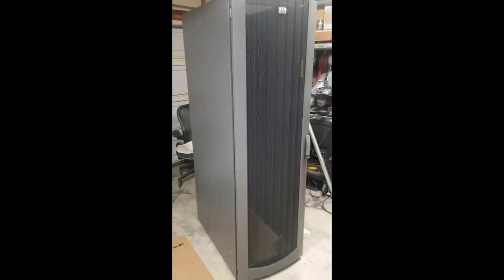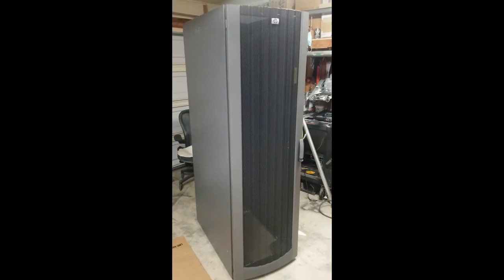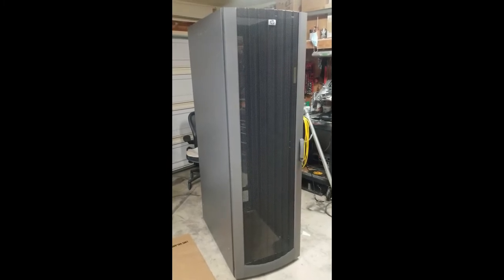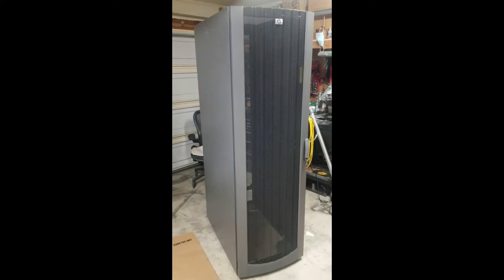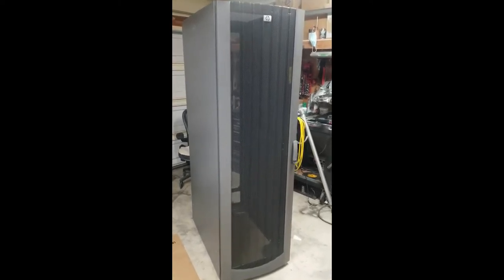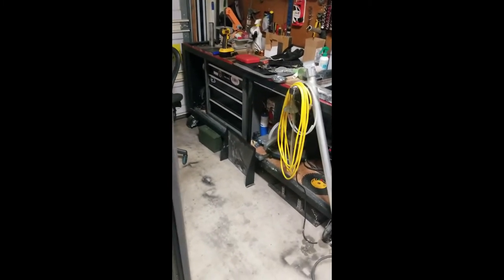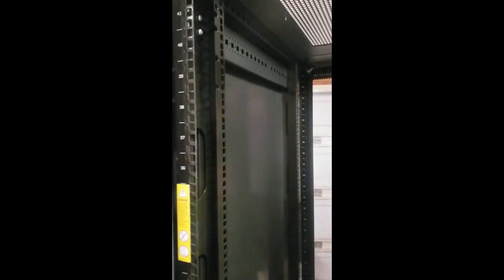Welcome back to the principality or duchy of dirt. What we have here is a network rack, former server rack kind of thing used to house computers. We're going to see what we can do with it. This one over here I already turned into a workbench, and this one — workbench, bar, something cool — we'll find out together. It's got some decent wheels, kind of small, but we'll see how they work out.